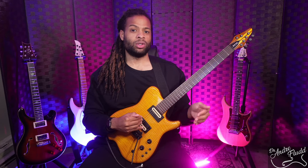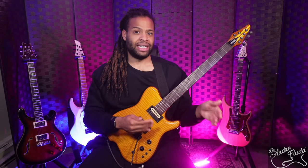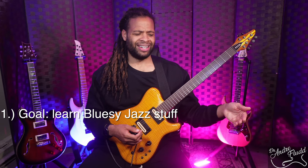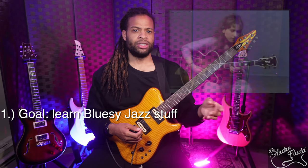Let's start with the jazz example. Like many of you, I like jazz, but I don't have a goal to become a traditional jazz guitarist. One element of jazz that I love in particular is the bluesy side, so I set the goal to learn bluesy jazz stuff. At this point, it's okay if the goal is a little bit vague. Step two is to find the source.